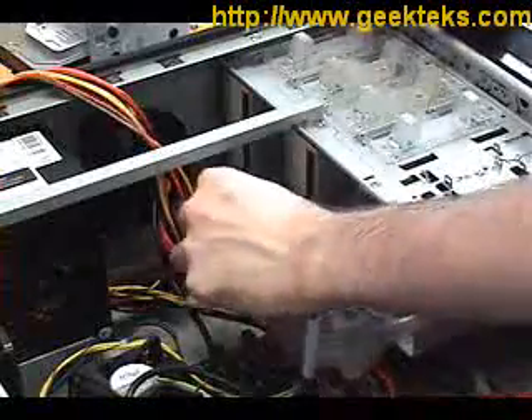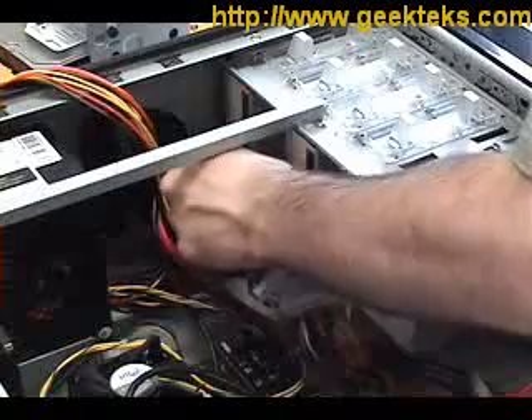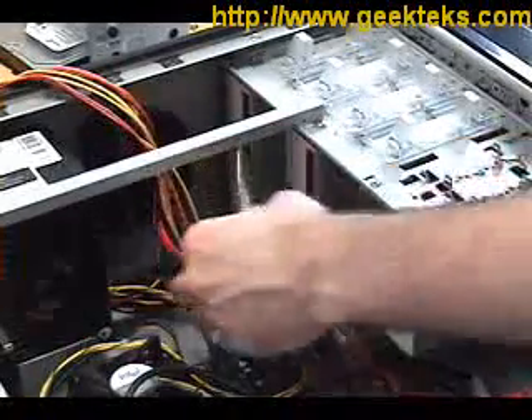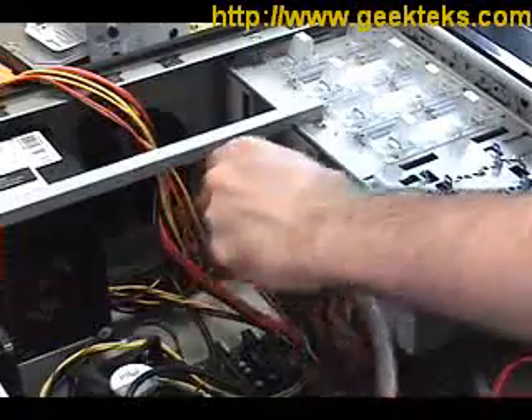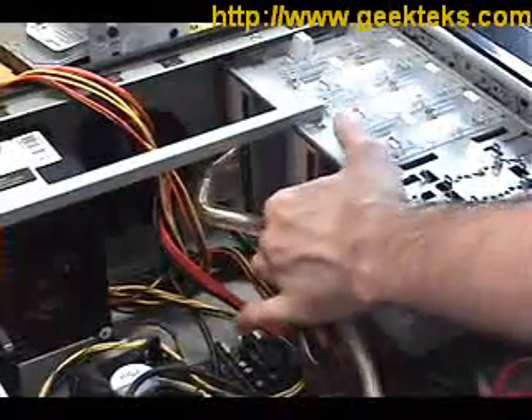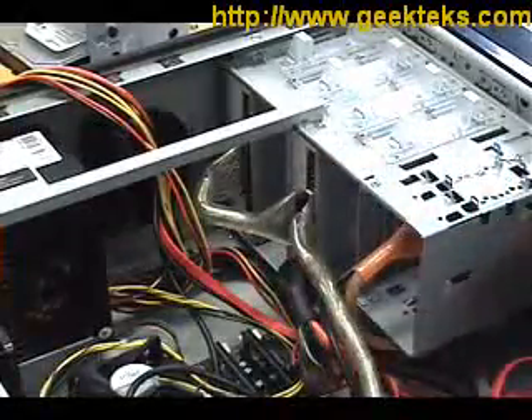We're connecting the optical drives to the motherboard using a cable. It's very similar to the floppy cable, except on this end it has two connectors and on this end it has one connector, so we can connect both optical drives at the same time. The cable is keyed so that it will only fit in one way. Press it in the same way you did with the floppy cable, just like that, and then plug the other end into the motherboard.